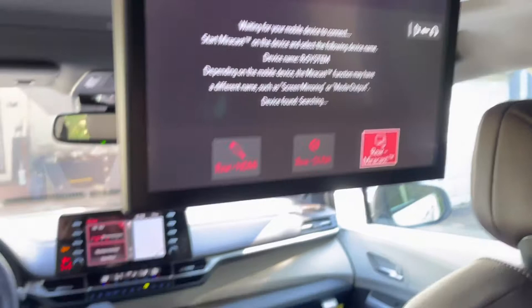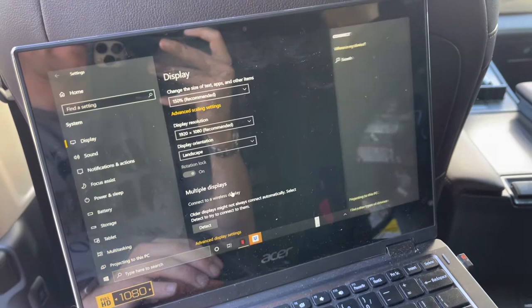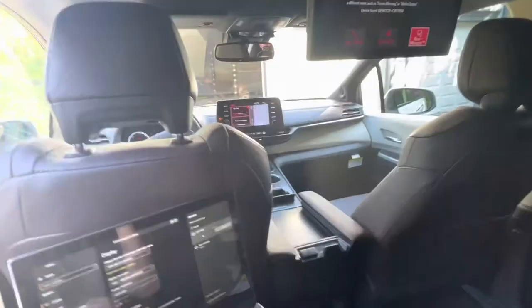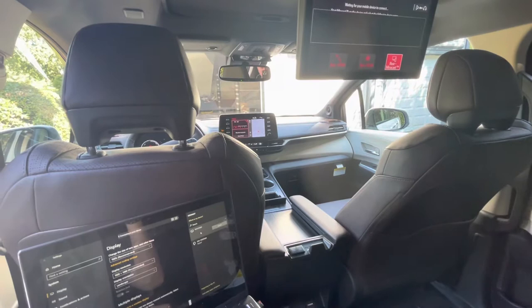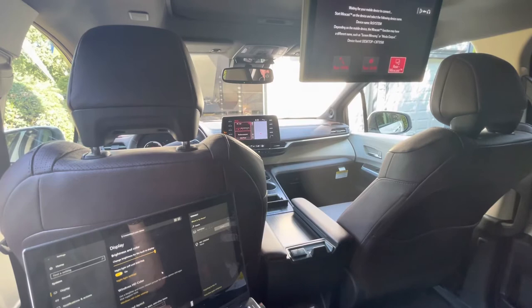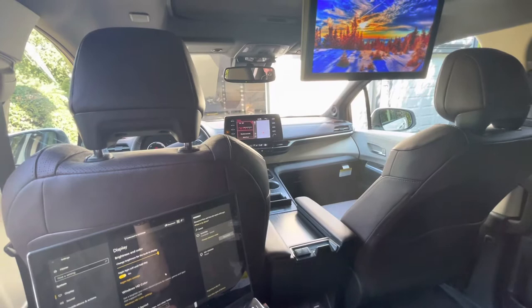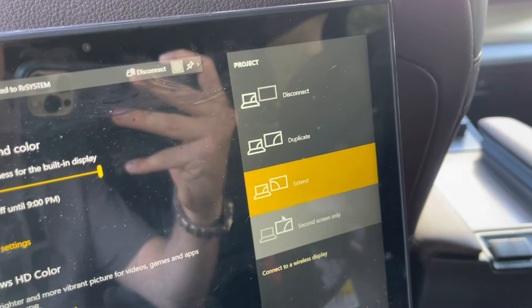Now let's go back to the laptop. On the display settings page, we're going to click 'Connect to a wireless display.' It's important to know you'll need your Wi-Fi enabled in order to do this. Click to connect to the display — device found. Now the display is connected, and you'll note that mine is connected in extended mode. You can move it into duplicate or various other modes by clicking 'Change projection mode.' Extended is ideal for our next purpose here.